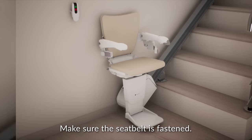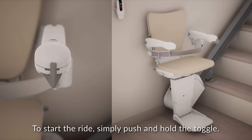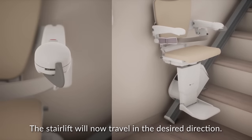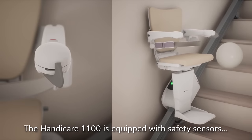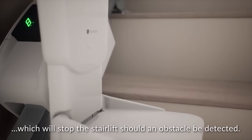Make sure the seatbelt is fastened. To start the ride, simply push and hold the toggle. The stairlift will now travel in the desired direction. The HandyCare 1100 is equipped with safety sensors, which will stop the stairlift should an obstacle be detected.